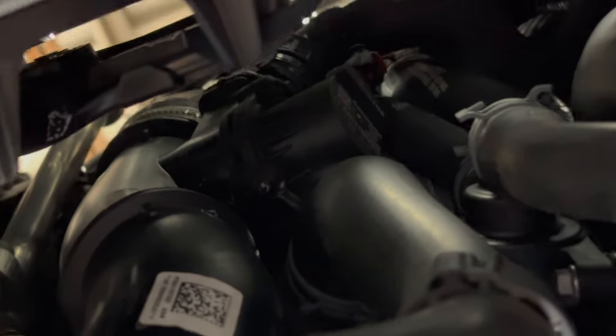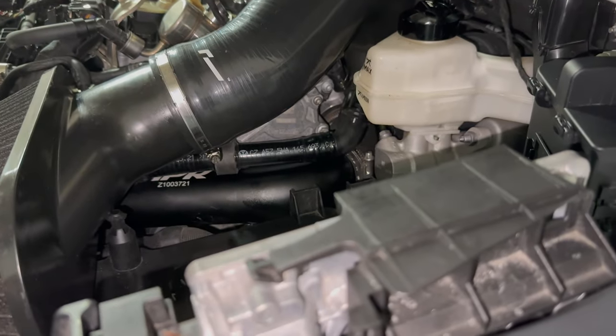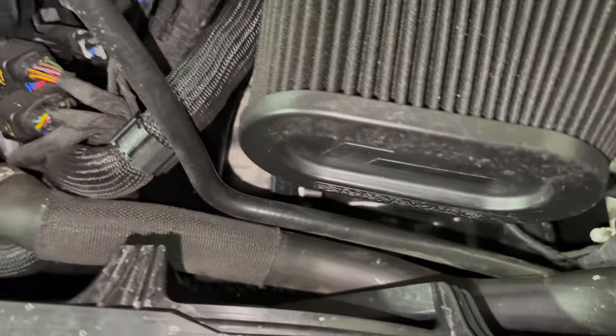For those wondering what the new diverter valve looks like since it's not on the turbo anymore — it'll focus right there — it's up there on the pipe. There's the APR pipe — she's in. Everything's looking good. Can't really see a whole lot but she's there.